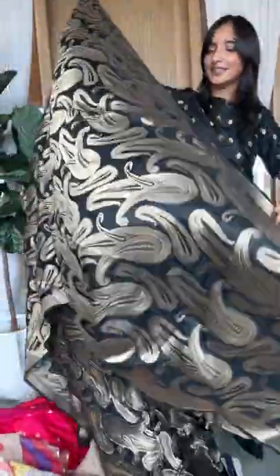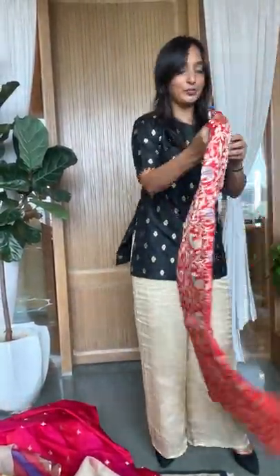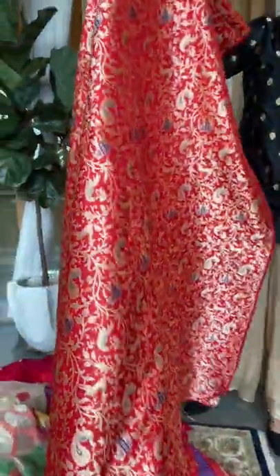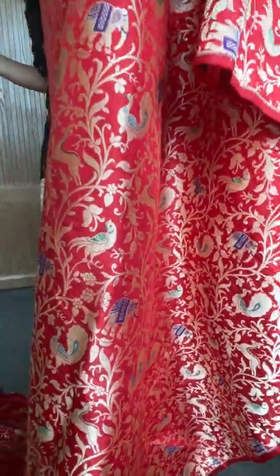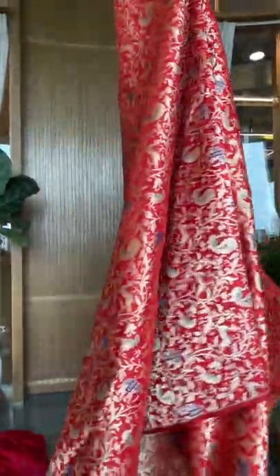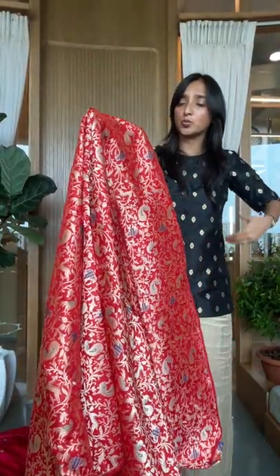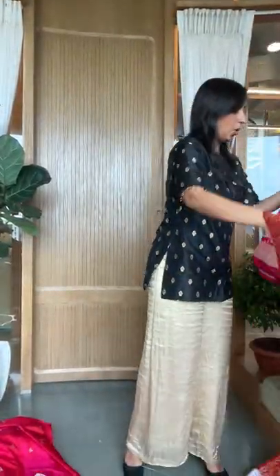These are one-cut pieces but we love them for lehengas — probably a three-meter cut. This one is just gorgeous, with beautiful umbis. I'm going to show you two more fabrics which are in jaal, again perfect for lehengas. Look at that — this is a Chicago design, look at the detailing in this classic red. Go all red, or wear an emerald green or a blue with it.